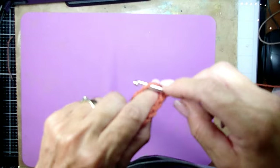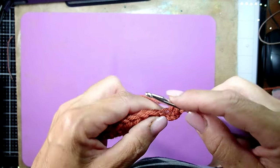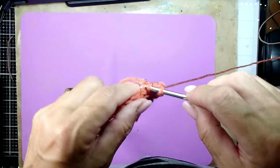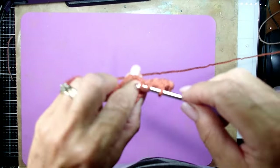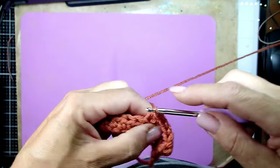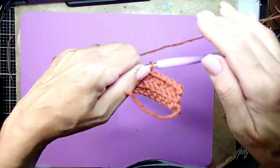That back loop is going to create a really nice design on the pumpkin. Yarn over the back loop, bring it over and pull through all three. Again — yarn over, back loop, grab the yarn and pull through. That is how you're going to create your entire pumpkin. As you continue going, you will see that a really nice line is created and it looks really nice on the pumpkin.